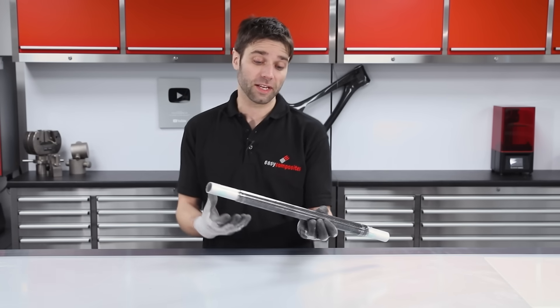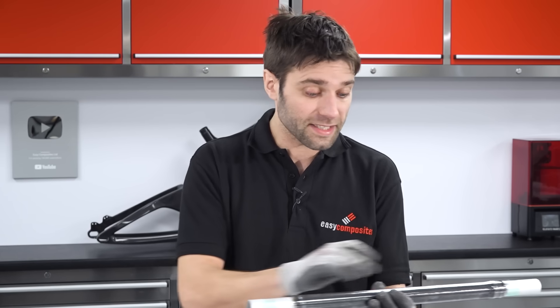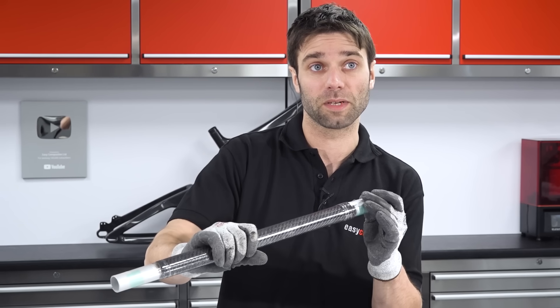The tube's now cured, and as it's cooling down from being in the oven you might hear it clicking and cracking a bit — that's because of the difference in thermal expansion between aluminium and carbon fibre. The aluminium shrinks much more when it cools, which releases it from the carbon, and once it's fully cooled it'll be much easier to extract the carbon from the aluminium mandrel.